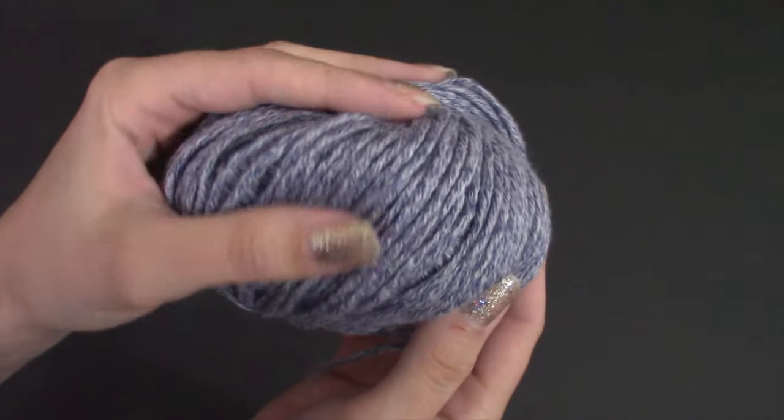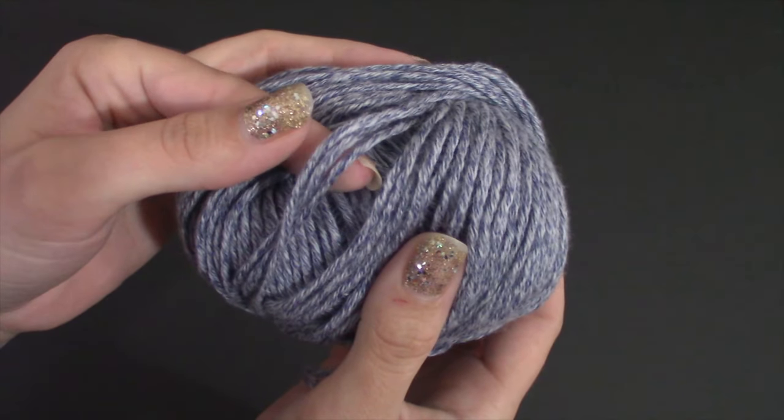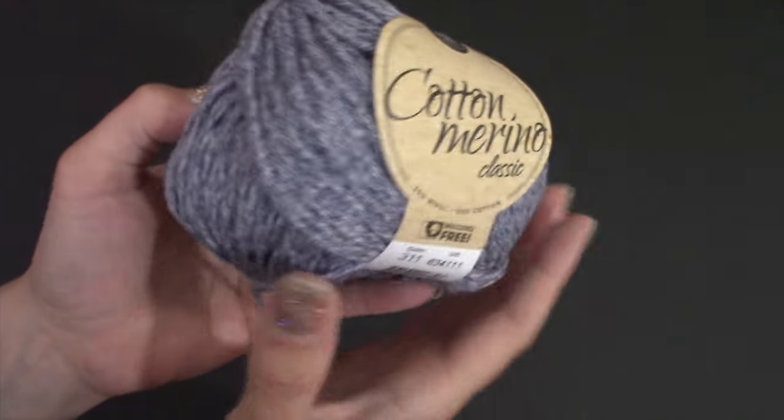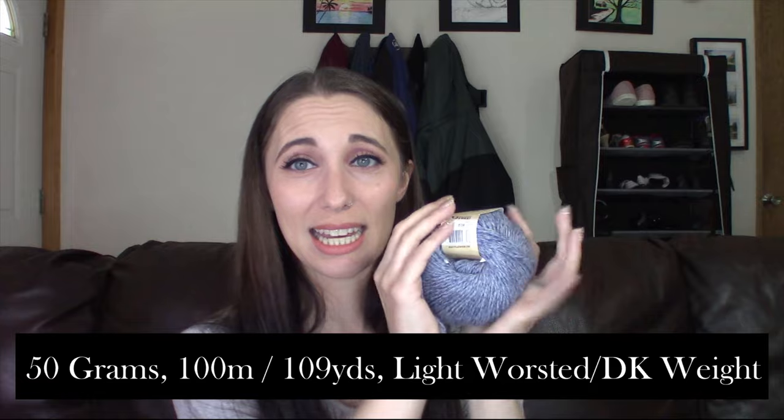I believe this is another DK weight. It's recommending 19 stitches per 10 centimeters and 24 rows per 10 centimeters. We've got 50 grams, 100 meters or 109 yards — that's why I had to get so many; they come in a small put up. I do believe this should be plenty to make a top in my size and still have some room to swatch. When you order online you're not quite sure what it's going to feel like, but I am thoroughly impressed with the quality so far. Since this is just a haul video I don't plan on swatching any of these, but since I'm designing with them you'll see me swatch and work with these yarns and I can give a better review once I've actually used the yarn.